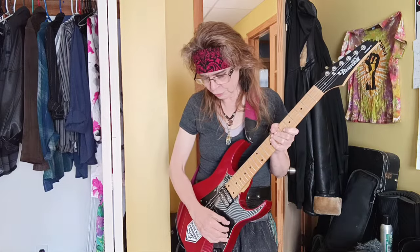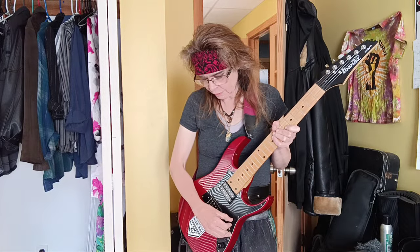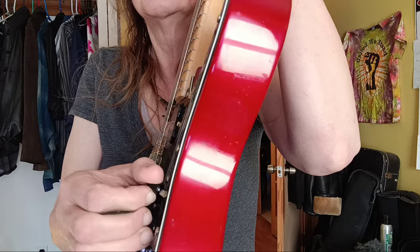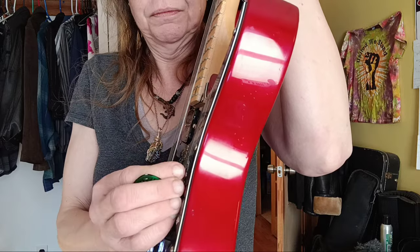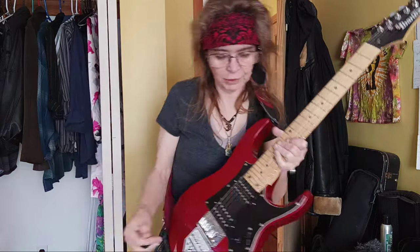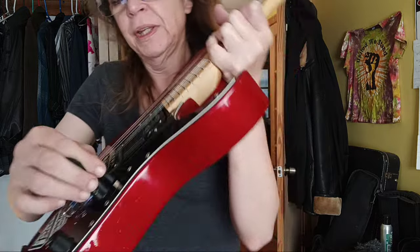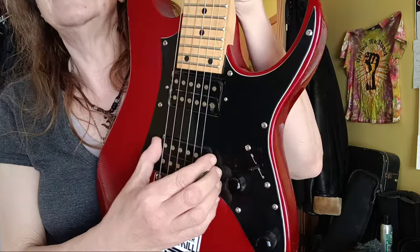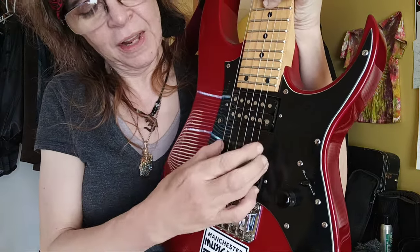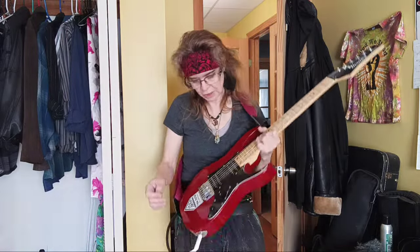Now we're going to move to where you're actually going to get — you move up one here — so we were in the bass position, now five-way switching. We're going to go right to the middle. When we're here, this is where we're getting these two pickups together. You're not getting this whole thing or this whole thing, but you are getting both in the middle — they're just spaced. And this would be considered the midsy sound.